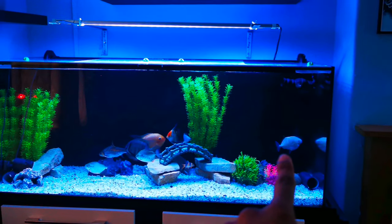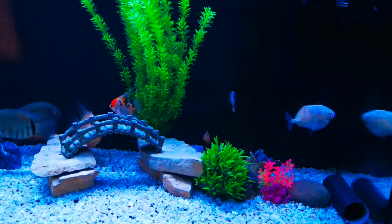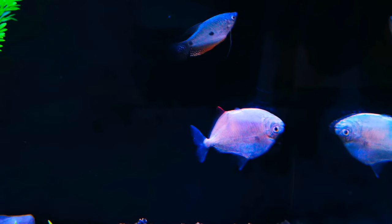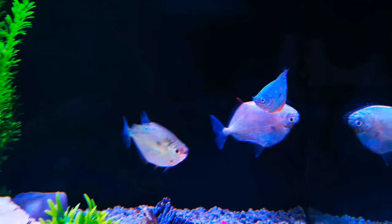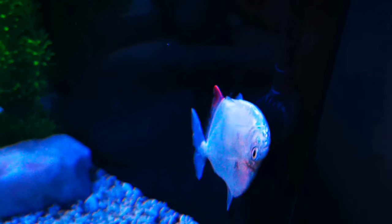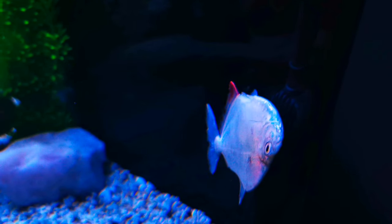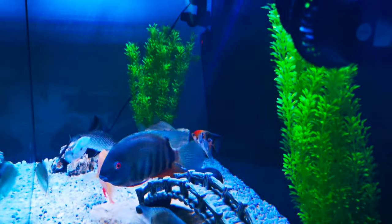This silver dollar is dead. I couldn't believe myself because the way it's staying, it's stuck into the filter intake. It's positioned in such a way that it looks like the fish is normal — until you focus and come closer and check it. You wouldn't notice this.